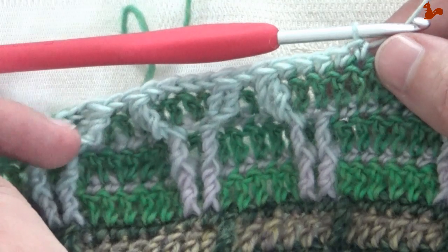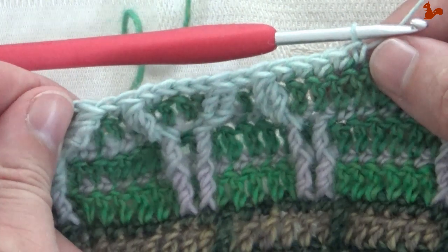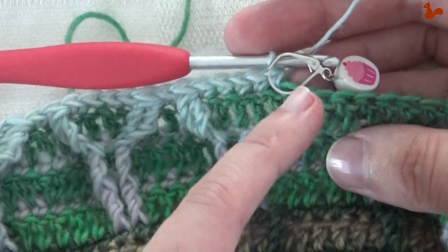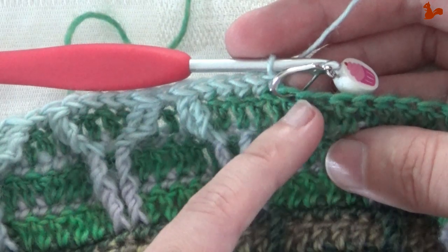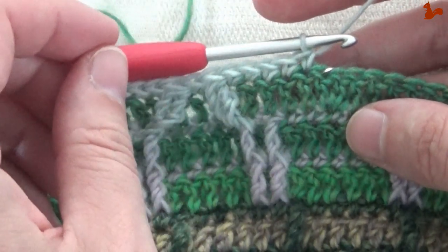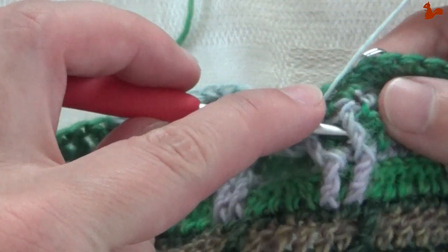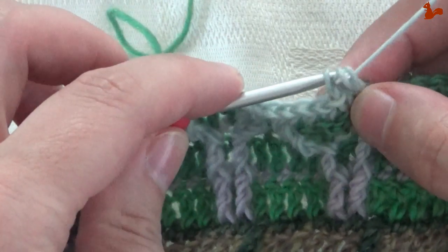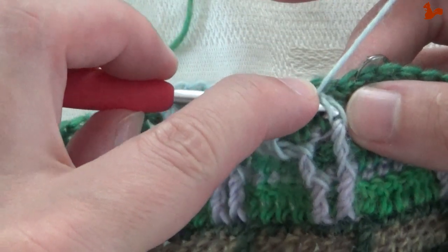Starting at this front post double treble two together, up until this last of the five double crochets — this is your repeat unit. Do this all the way around. The marked stitches are the ones you skip, so they serve as a checkpoint to confirm you're on track. Let me just start the next repeat unit: twice over, coming back, around that front post stitch, back in twice over, then into the base of the last leg.